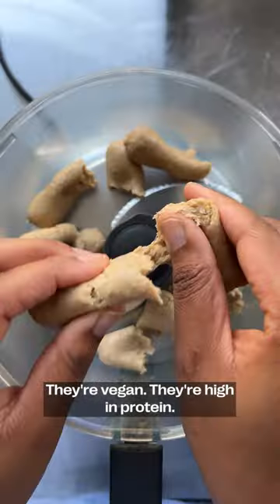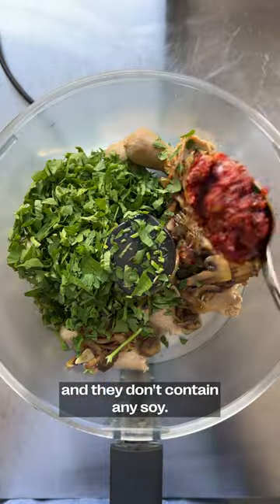I'm using Corn's Brilliant Bangers. They're vegan, they're high in protein, they're a great source of fiber, and they don't contain any soy.